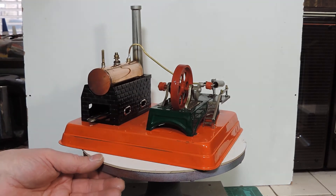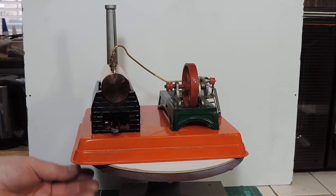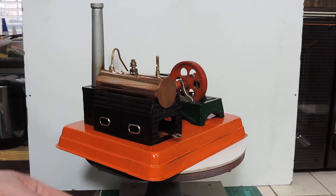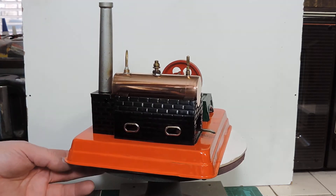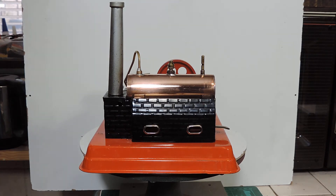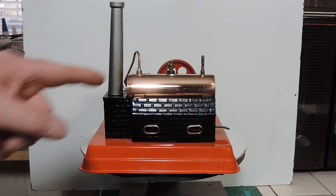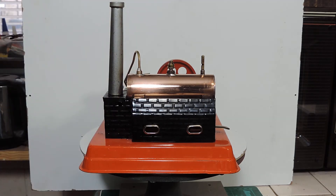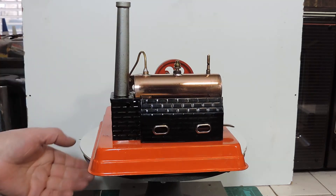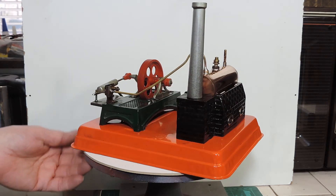Fortunately the diameter of the original was about one and a half inches, which is nice because you can get copper pipe in one and a half inches, which is what this is — just a nice short piece of copper pipe with some end plates soldered on. So fairly simple construction. The whistle turned out to have the same thread as a mammoth whistle, so I've used a mammoth boiler insert, and I made a boiler insert for the feed pipe.